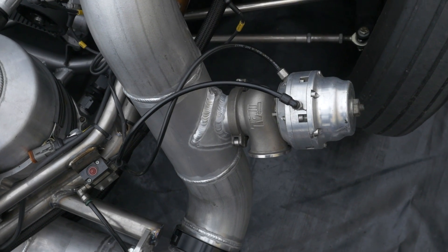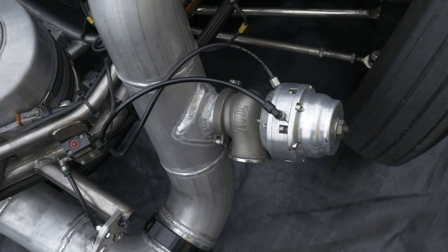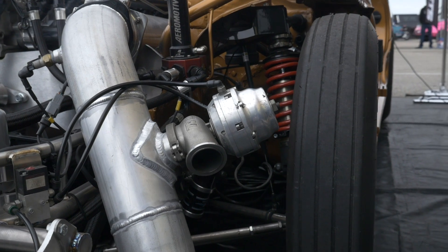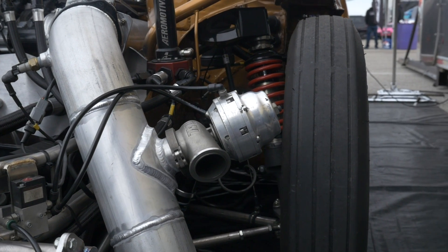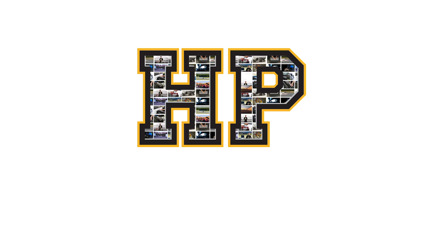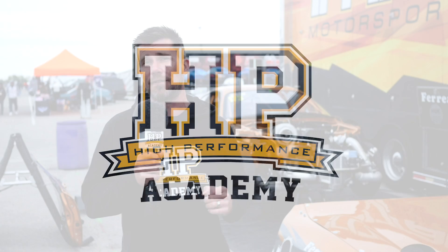One of the technologies that we quite often see applied to some of the fastest turbocharged drag cars is the use of an external wastegate fitted to the charge piping leading up to the throttle body. We quite often get asked why this is the case, given that the external wastegate is more often used on the hot side of the exhaust plumbing for turbo boost control.